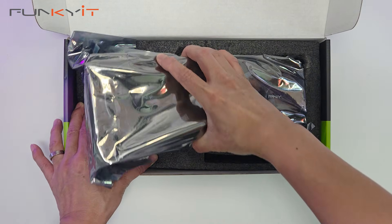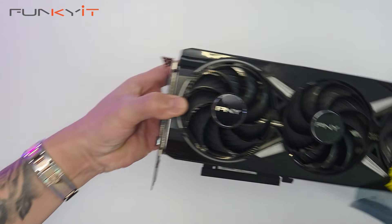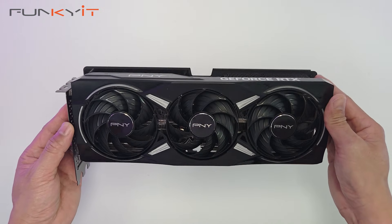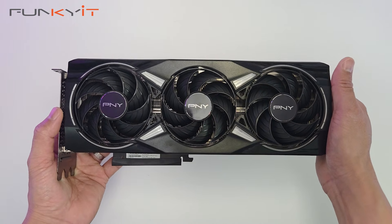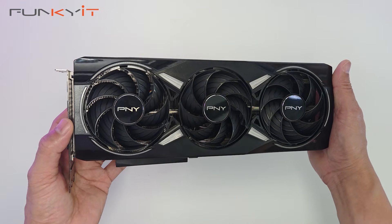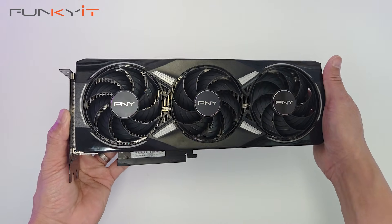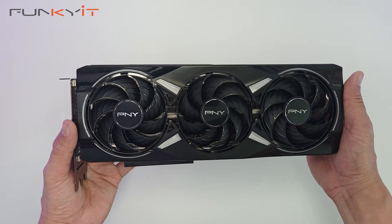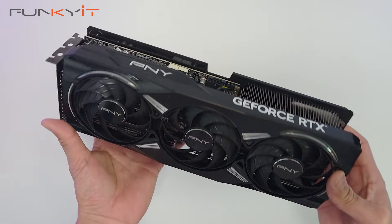Here we have the graphics card — there's nothing else inside the box. The GeForce RTX 5070 Ti uses an overclocked GPU featuring NVIDIA's Blackwell architecture with a boost clock speed of 2.6 gigahertz over the default 2.3 gigahertz. It comes with a total of 8,960 CUDA cores and 16 gigabytes of GDDR7 RAM on a 256-bit memory bus running at 28 gigabits per second. It comes with triple fans for cooling and a 16-pin PCIe power connector.